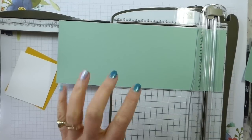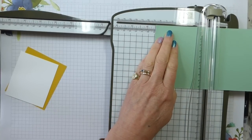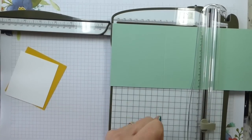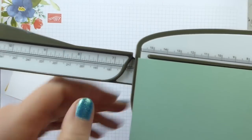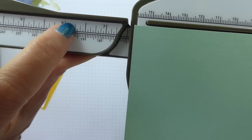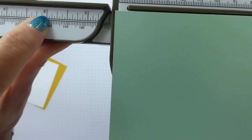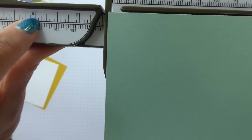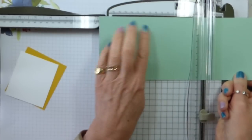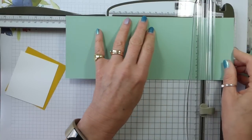I'm going to score at three and a half inches, then seven and one sixteenths. A sixteenth is one of those little gaps on the ruler — that's a sixteenth, an eighth, a quarter, a half. So seven and one sixteenths is: find the seven and go one mark over. And then we're going to ten and five eighths. Five eighths is half an inch plus two blips, partway between half and three quarters.